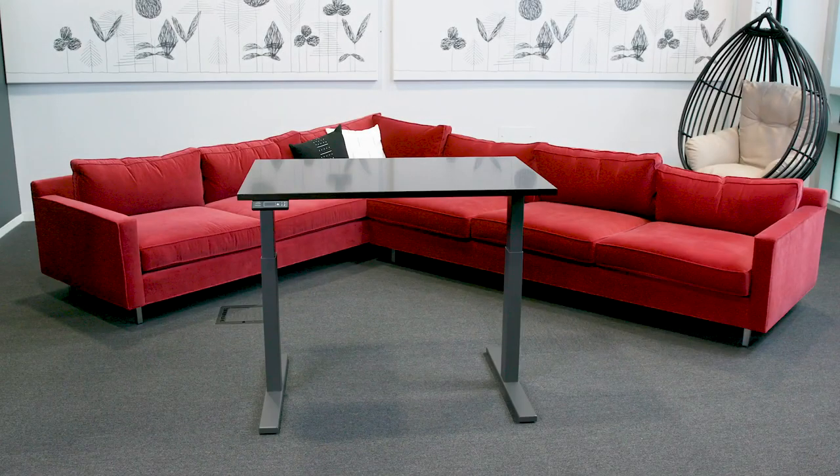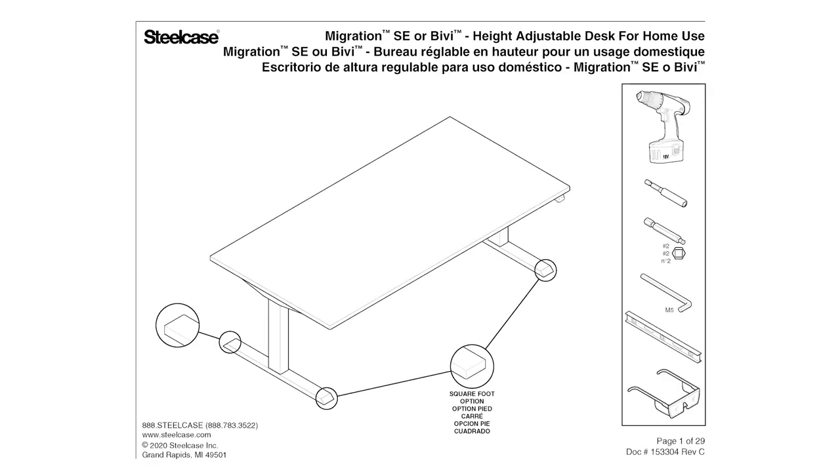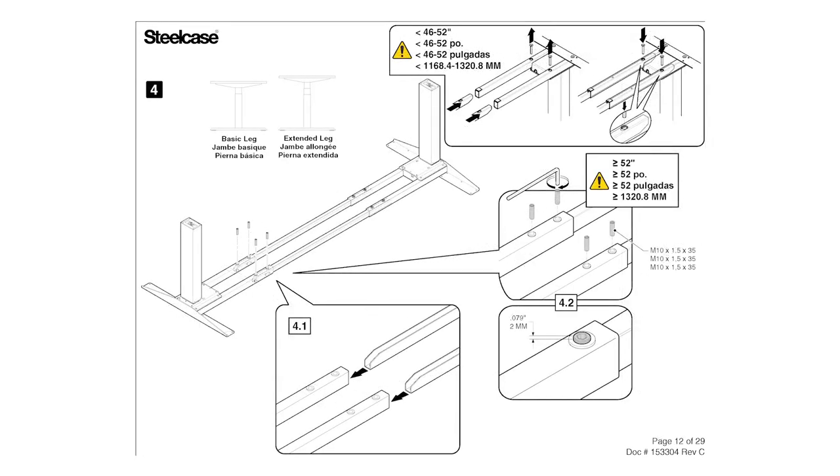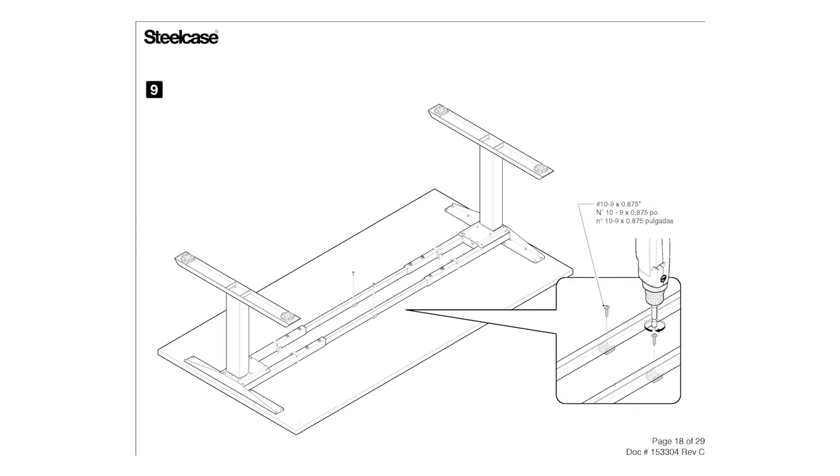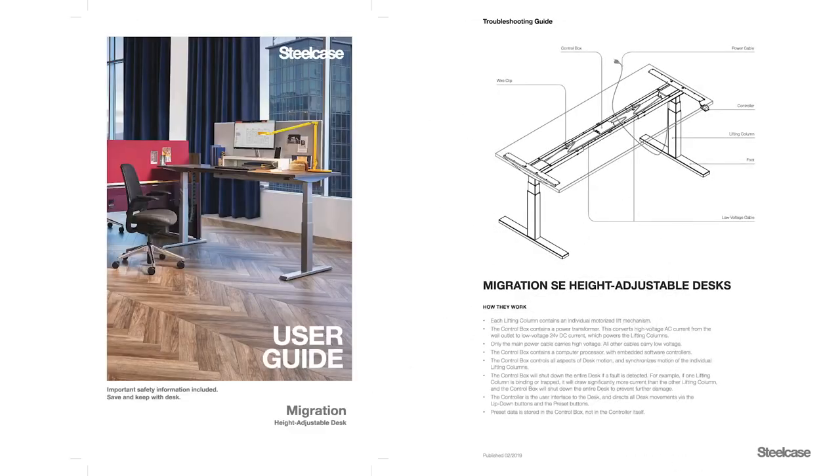This is the installation video for the Migration SE Height Adjustable Desk from Steelcase. Soon you'll be ready to sit, stand, and move throughout your day. You can follow along with these steps in the assembly instructions where you will find additional tips for installing the different size desks. The assembly instructions will be found in the small electronics box along with your user and troubleshooting guides.